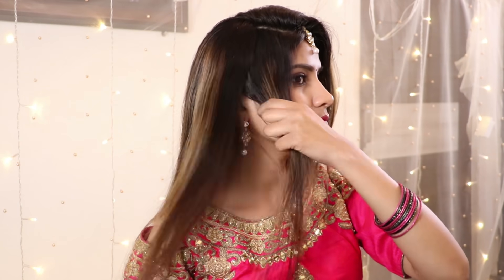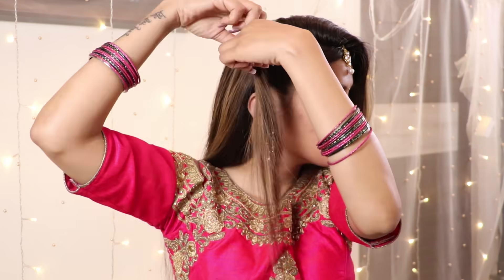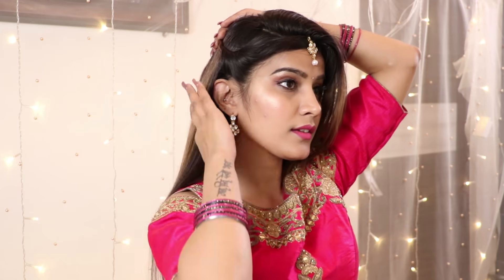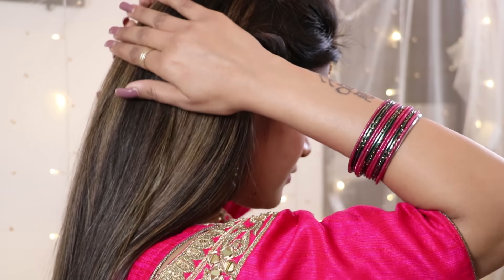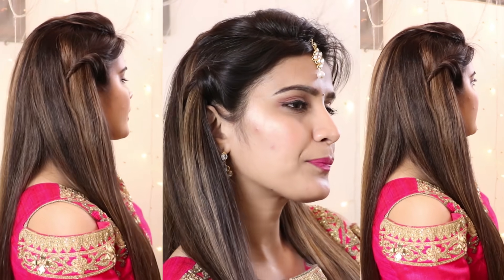First of all, I will start with the right twist. I have taken the front section of two to three inches and I have twisted it. After that, I have pulled it so that it gives a full look on the front. I will pin it up and secure it with a bobby pin so that it is visible. And that's about it — it is so easy to make this hairstyle. It is very beautiful, and in a short time this hairstyle is a very good option.